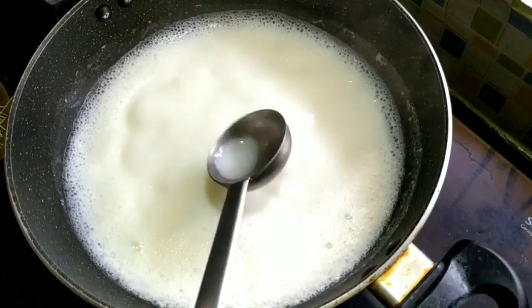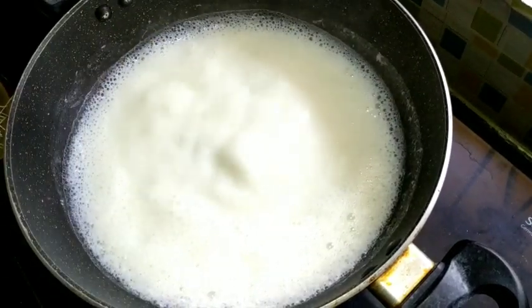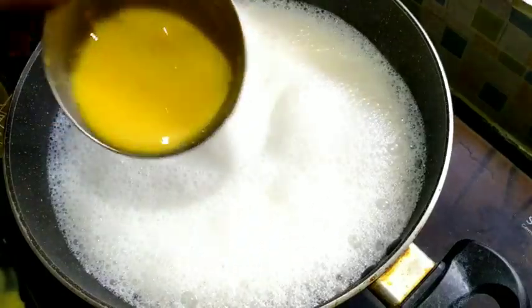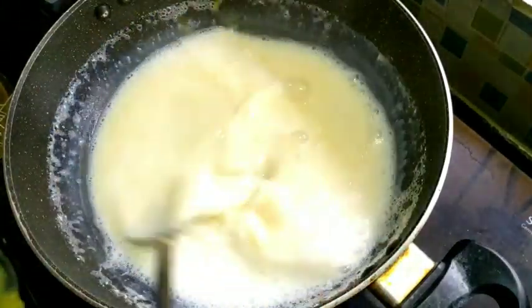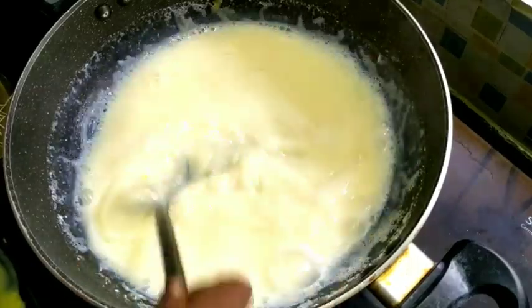Add in the cup. Add a bit of milk. Add the ingredients to the dough. Add in a cup. I'm adding the custard powder to the mix.